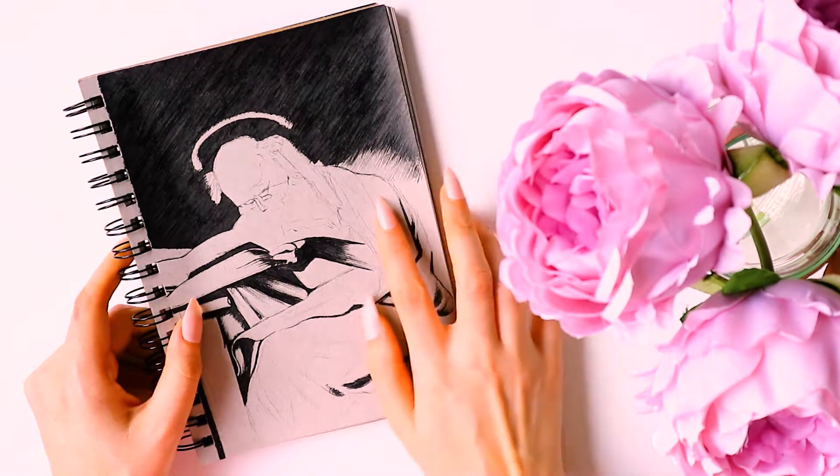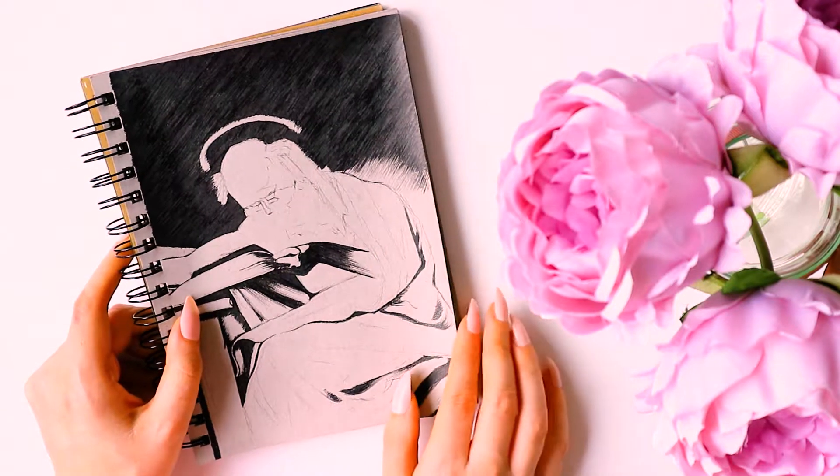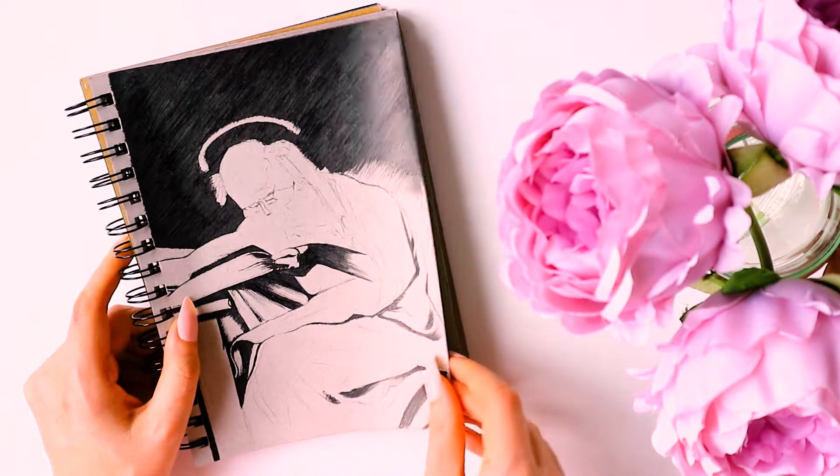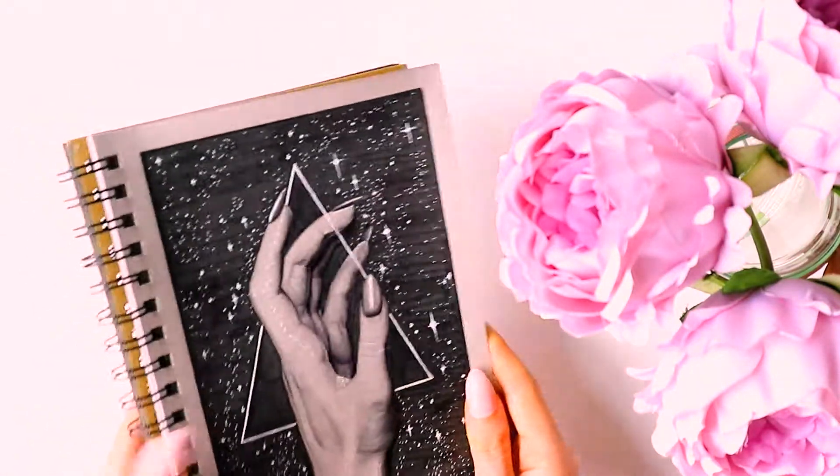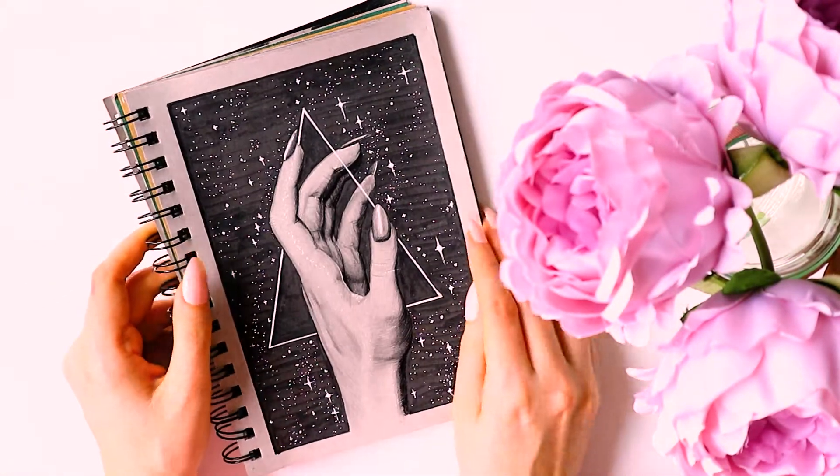When I came home, before Inktober, I started this sketch which is also a Caravaggio, but I didn't actually get to finish this one. And then after that is basically Inktober sketches - so this is day one. I basically drew this hand, which is actually really terribly drawn - I'm not a fan of that.